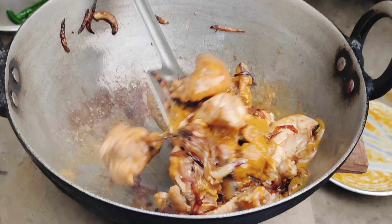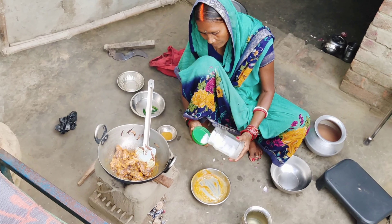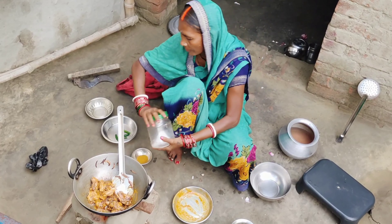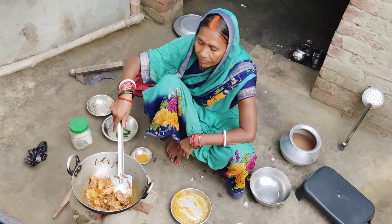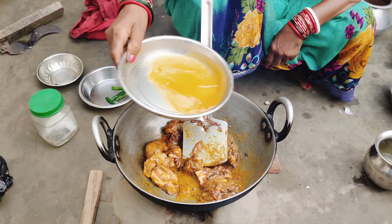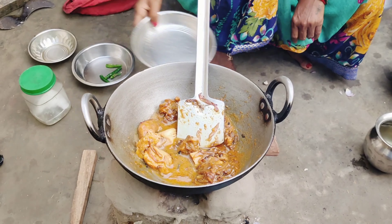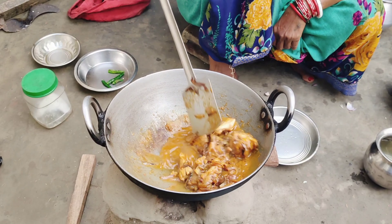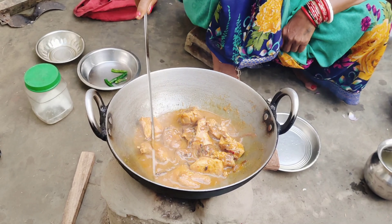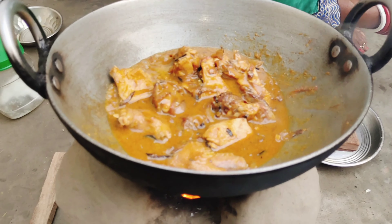We can use the rice and cook it. I will cook it. I'm running the water. We will be able to put it in a little water. We will put it in 10 minutes.